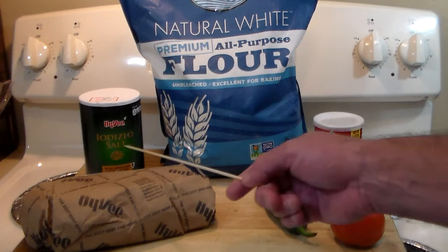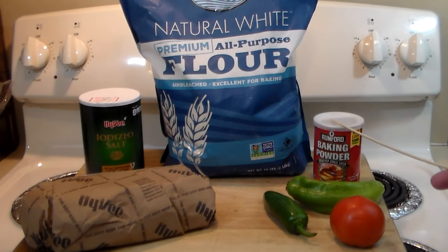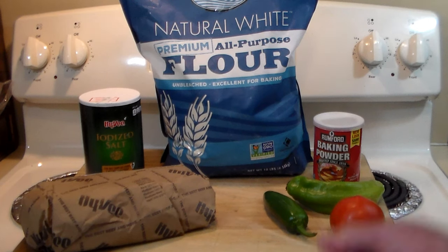To make Navajo fry bread you really only need four ingredients: salt, flour, baking powder, and water. That's it. I'm going to show you how to make it — it's very simple. Once we make them and try them, we're going to make Navajo tacos with them.